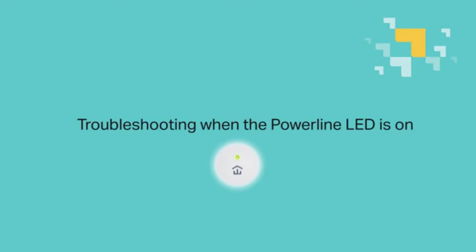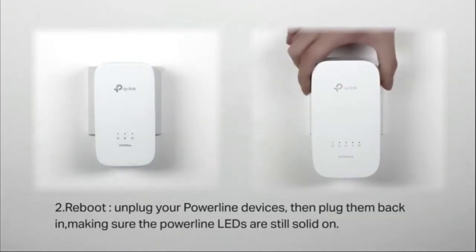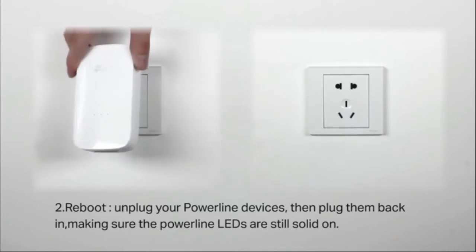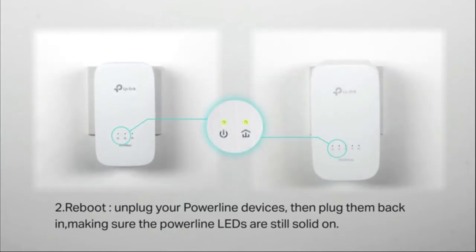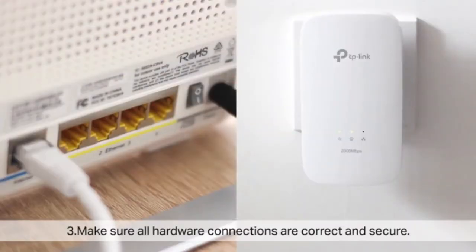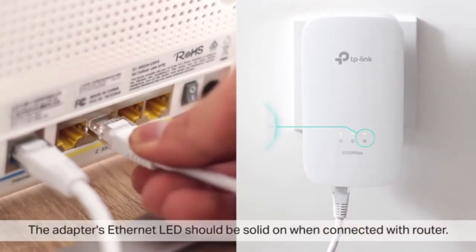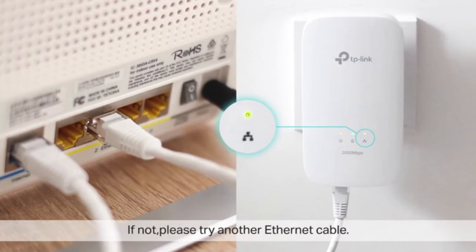Troubleshooting when the Powerline LED is on. First, make sure your Powerline devices are installed on wall outlets and not a power strip. We can start rebooting by unplugging the Powerline devices, then plugging them back in, making sure the Powerline LEDs are still solid on. Make sure all hardware connections are correct and secure. The adapter's Ethernet LED should be solid on when connected with a router. If not, try another Ethernet cable and check the Ethernet LED again.